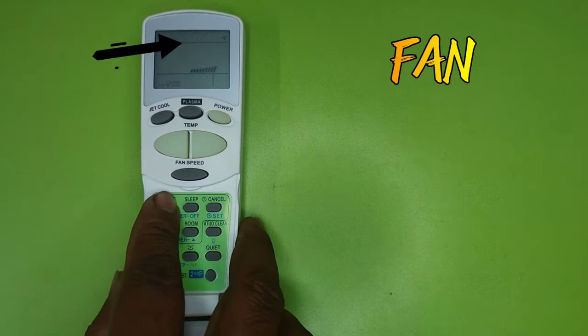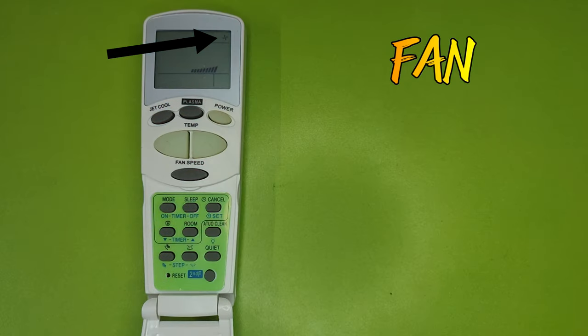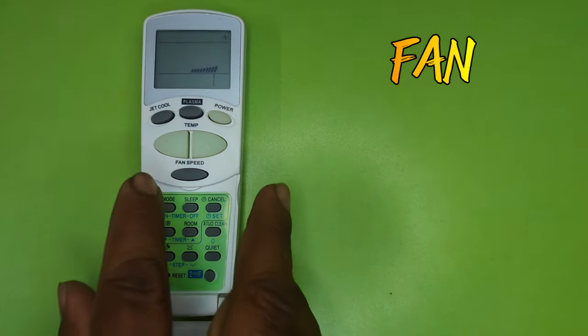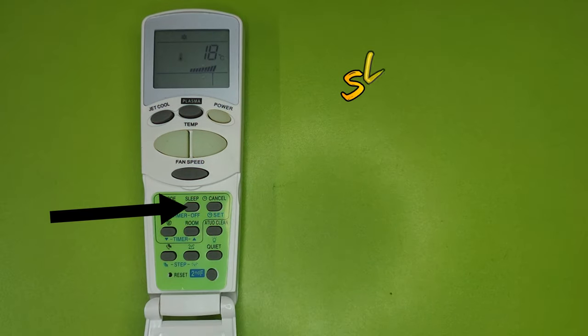Pressing mode again brings Fan mode. If there is no fan in your room and you do not want AC cooling but want to use the AC fan only, you can use Fan mode. In this mode AC cooling will not work — only the fan will run.